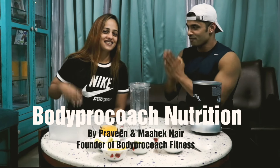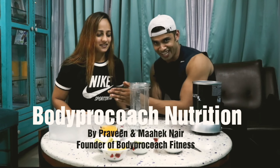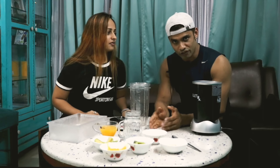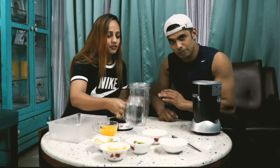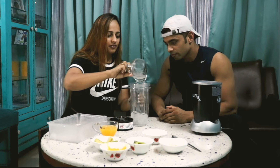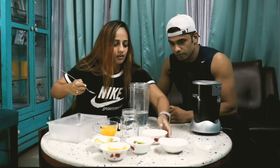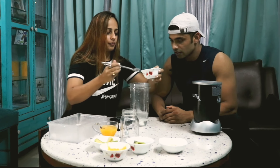Welcome to Body Pro Coach! I'm Praveen and I've got Meg with me. We're going to level it up with a great smoothie today. We've got some amazing ingredients here and we're going to show you how to make it in under three minutes. Let's go! That's simply water and we've got some curd.